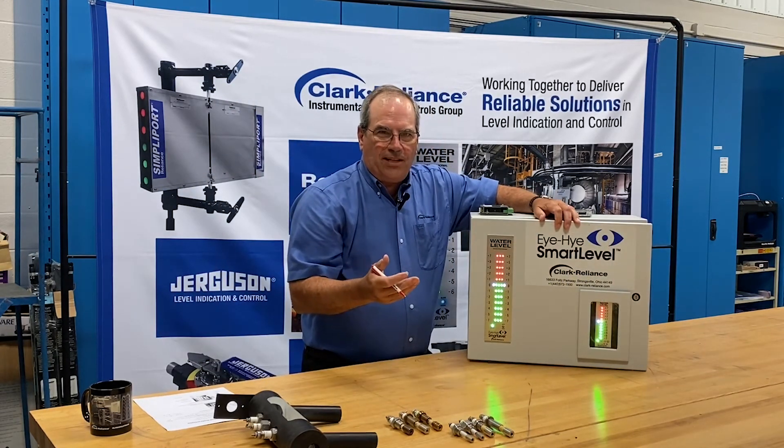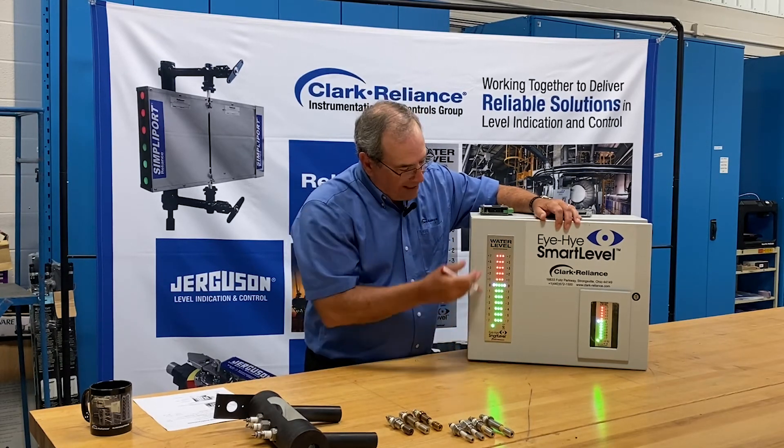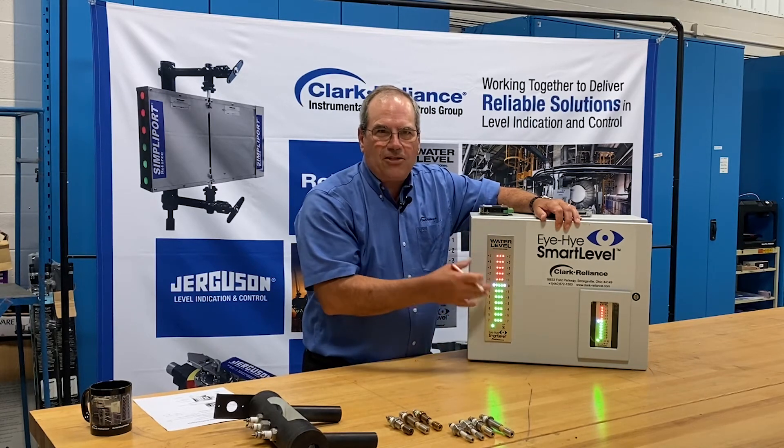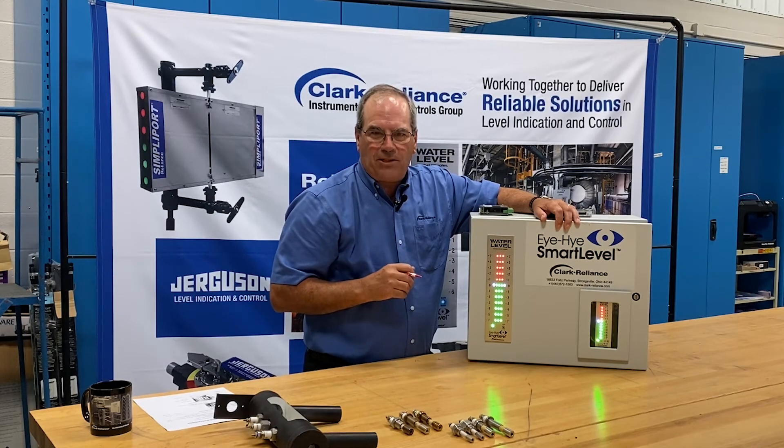There are other modes for testing that can be conducted. We can test the blue light and test all the indications in sequence or in flashing. There's a lot of detail in our instruction manual that you can download from our website.